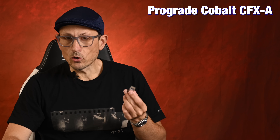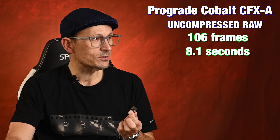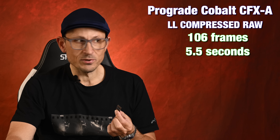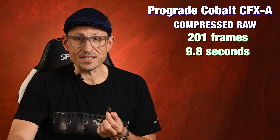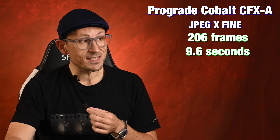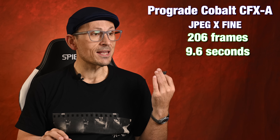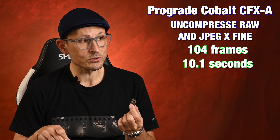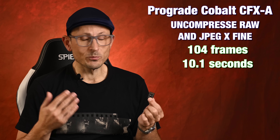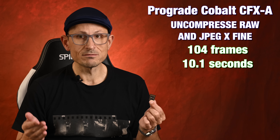Starting with the pro-grade Cobalt 160, which is just about the fastest CFA on the market: uncompressed RAW got off 106 files and took 8.1 seconds to write. Lossless compressed large got off 106 files and took 5.5 seconds. Compressed RAW got off 201 and took 9.8 seconds. JPEG extra fine got 206 and took 9.6 seconds — so compressed RAW and JPEG extra fine are not a whole lot different. Doing both RAW and JPEG just to the CFA, it got 104 shots off and took 10.1 seconds. Now, just keep in mind we're talking about 120 frames per second — getting off 104 frames means it shot for less than a second, and then it took 10 seconds to write it.